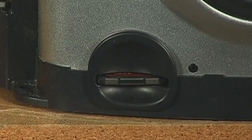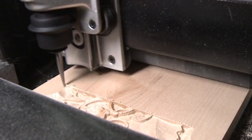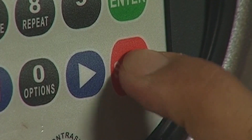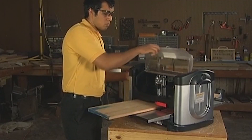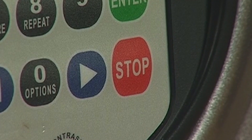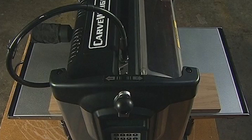Never remove the memory card from the machine while it is on — irreparable damage can occur to the machine. To stop a project that is being carved, you may at any time press the stop button or lift the safety cover. This will command the machine to stop all motion. Pressing the stop button a second time will abort the project, so be careful when stopping the machine's operation.